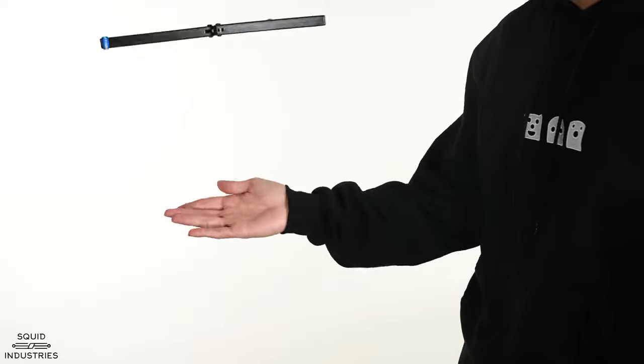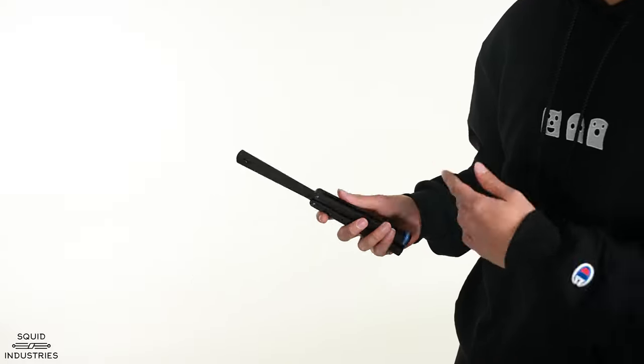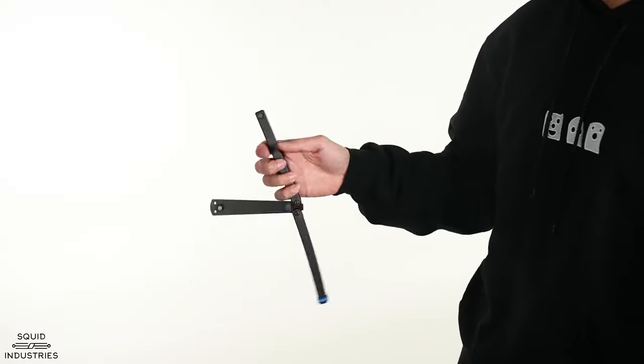Other than that, it's very similar. The catch and the close are the same. You can do whatever you want out of the trick as well.